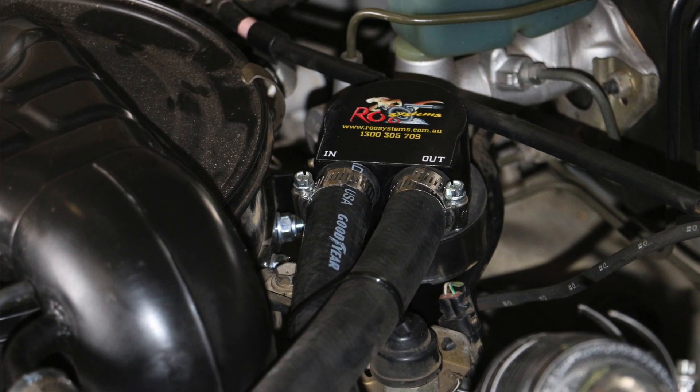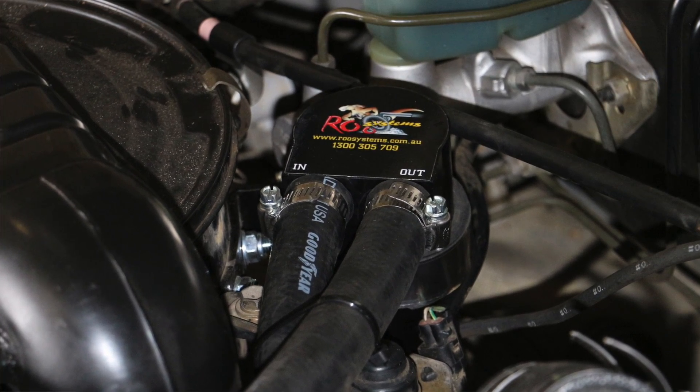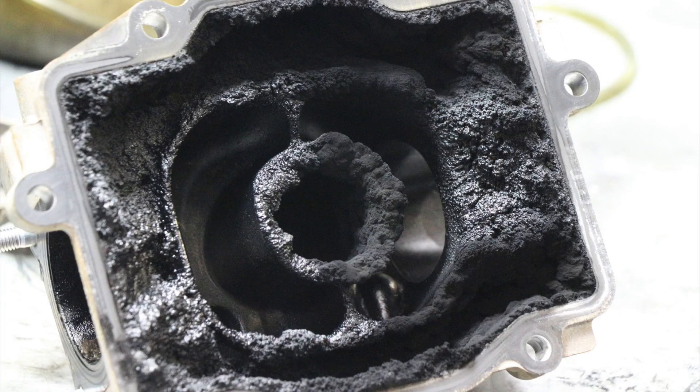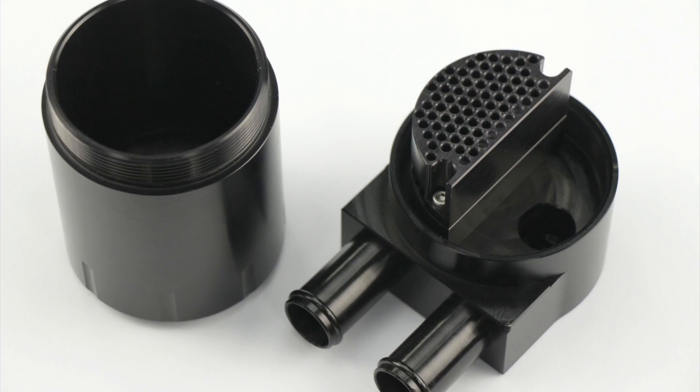Diesel engines like to breathe, and there's carbon, there's oil, there's residue that recirculates through to the intake and actually blocks up the intake manifold. We've all heard about it, we've all seen it. So we designed an oil catch can with a proper oil separator.